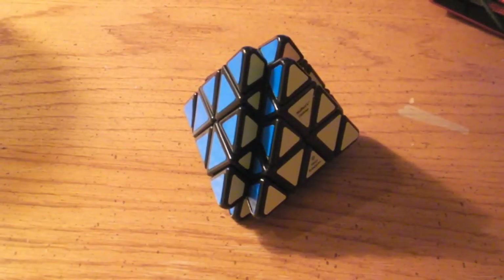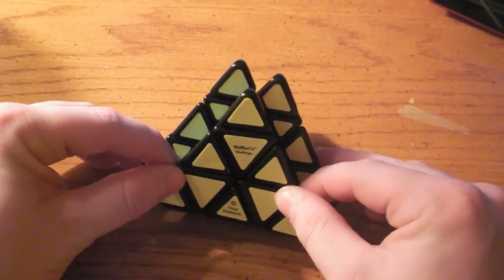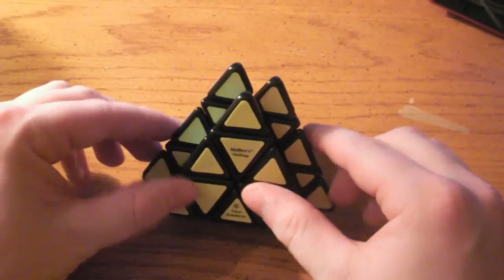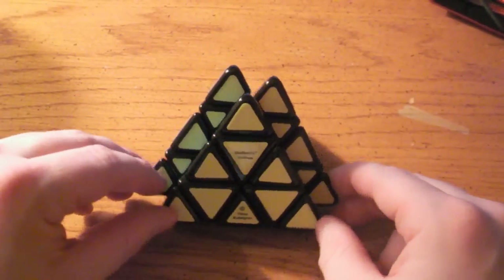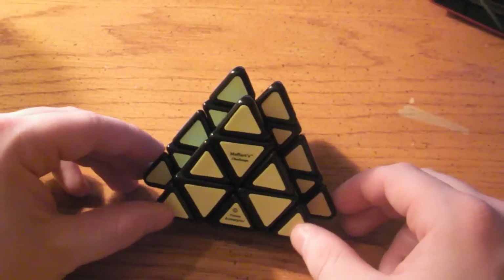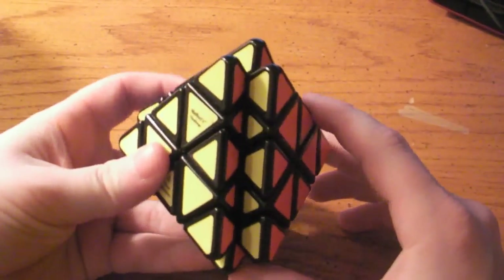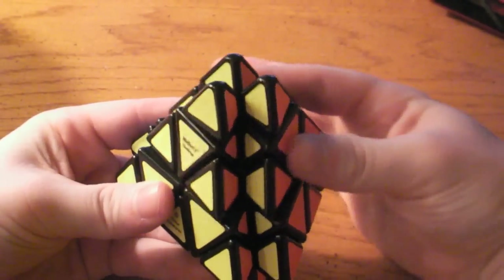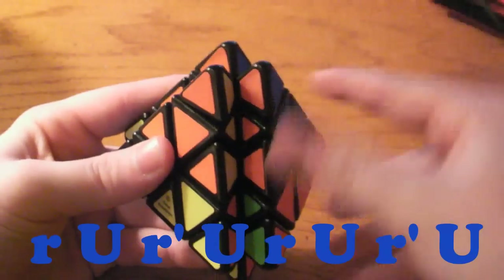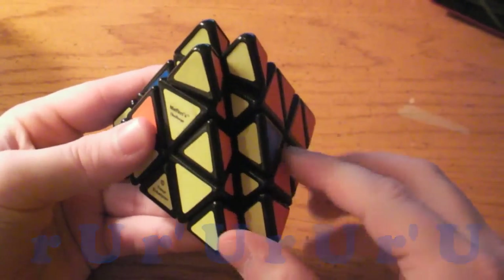This is the second part of step four of solving the Mefferts Volcano puzzle. I have gone ahead and solved the last two edges so that I could better illustrate how you go about solving the final two. I'm going to show you what soon and anti-soon are on both sides of this puzzle. You will use a combination of those four algorithms — which are essentially one algorithm just performed in different ways — to solve the remaining two sides. The normal soon on the right side is: R, U, R prime, U, R, U, R prime, U. And that is a soon.